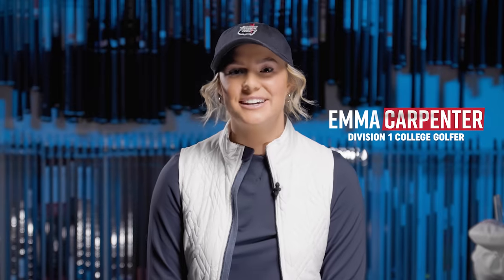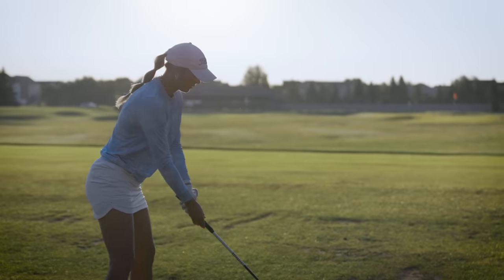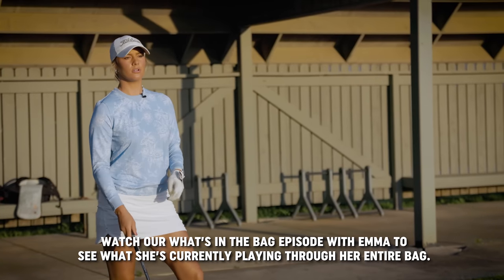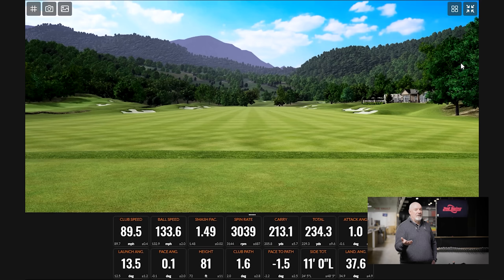Hi, my name is Emma Carpenter. I'm here at Second Swing today in Minnetonka, and I'm going to give you an inside look at what it's like to get fit like a pro. I am a senior on the women's golf team at the University of Minnesota, about a plus 3.4 handicap, and I'm really looking for a new hybrid to put in the bag today.